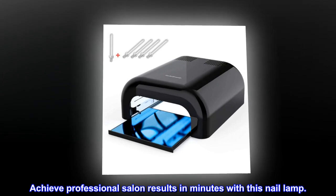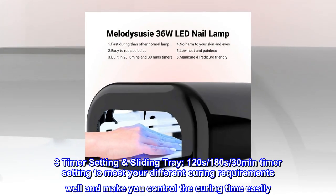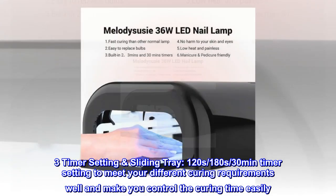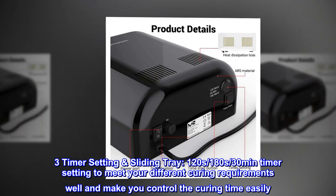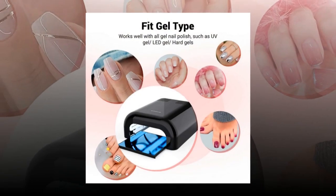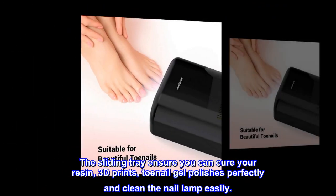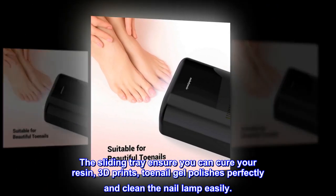Achieve professional salon results in minutes with this nail lamp. Three timer settings — 120s, 180s, and 30 minutes — to meet your different curing requirements and help you control the curing time easily. The sliding tray ensures you can cure your resin, 3D prints, and toenail gel polishes perfectly, and makes the nail lamp easy to clean.